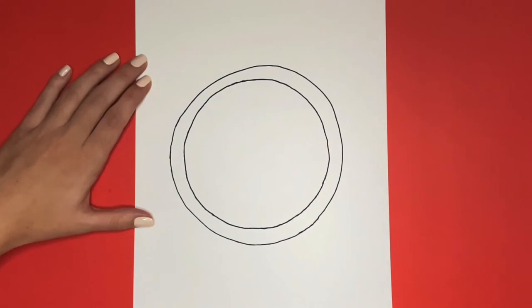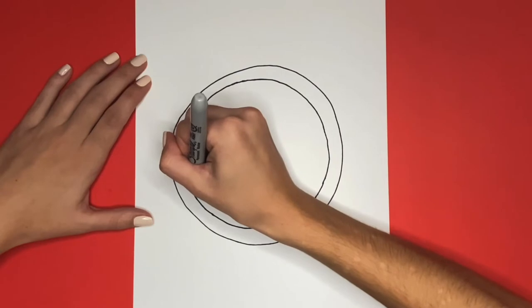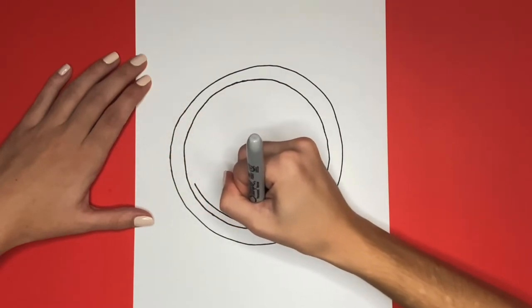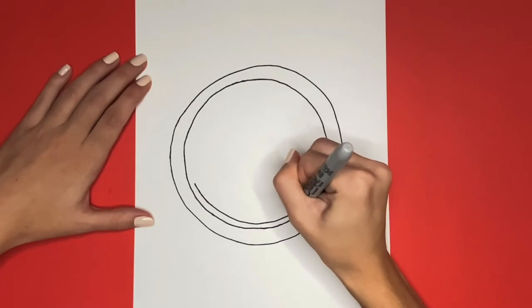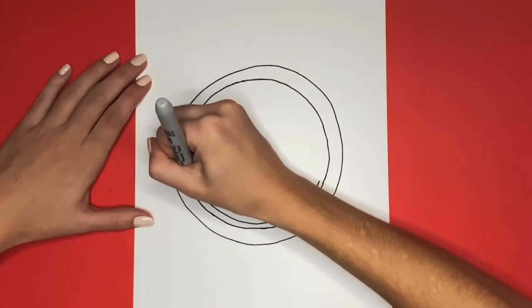Our circles look awesome. Now we are going to begin drawing the logo inside of the circle. Along the bottom we are going to draw a curved line. Awesome job, now we are going to draw another curved line connecting the top of the two sides of that curved line.